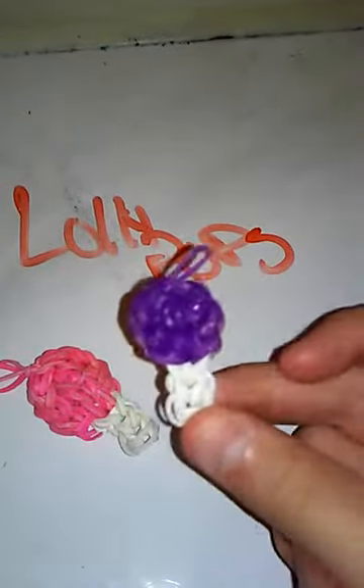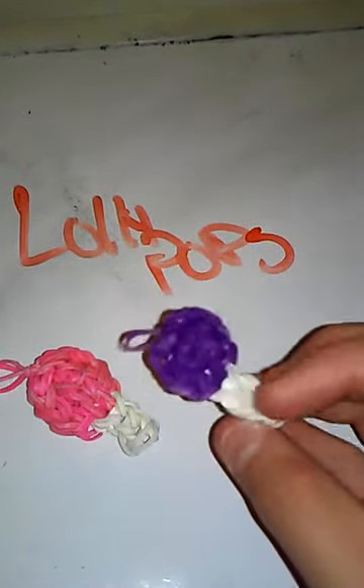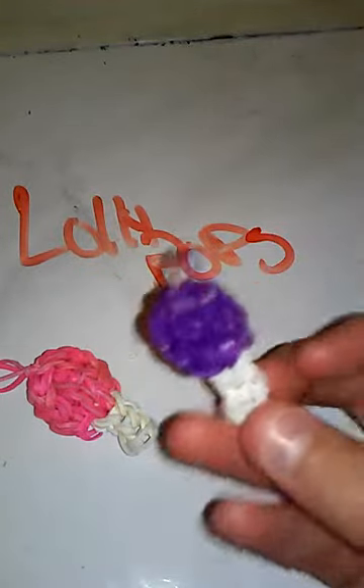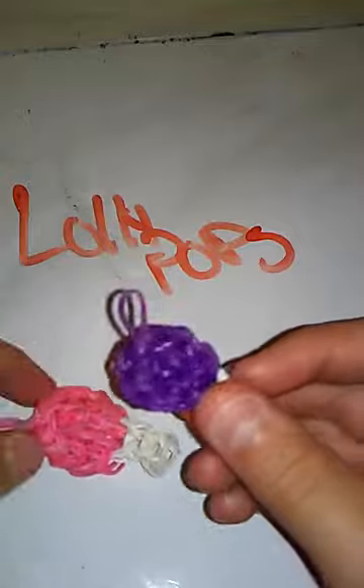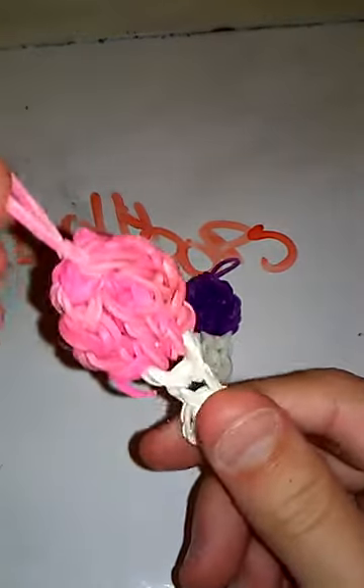Starting with my lollipops — the purple one is my first one. I like to challenge myself by making the first one following all the rules, and then right after I try to make my own version. I did this one a little bit differently, but as you can see this one came out perfect.